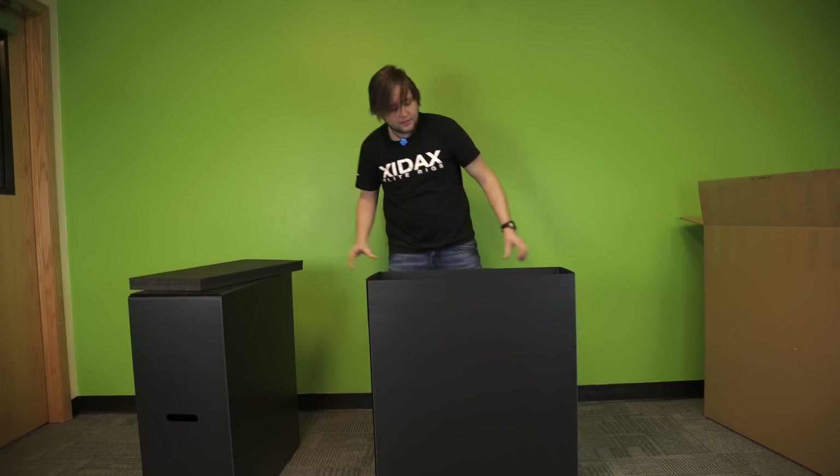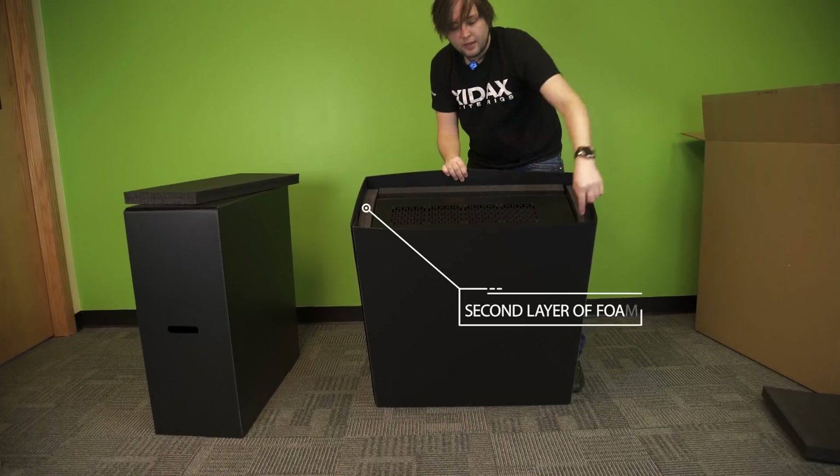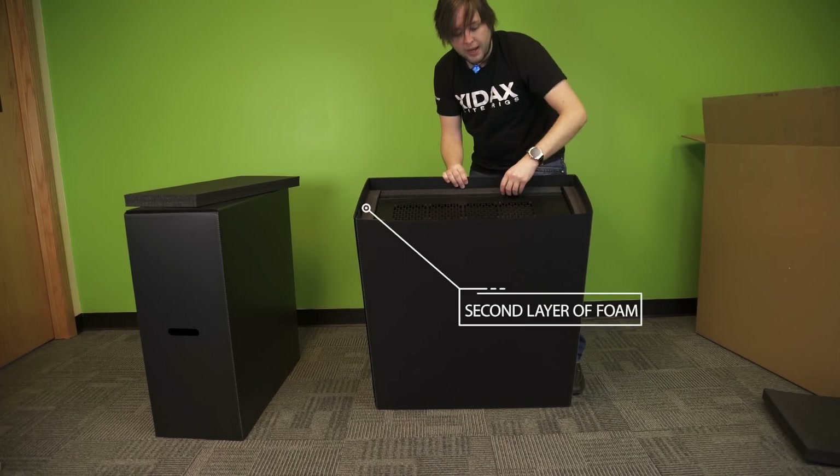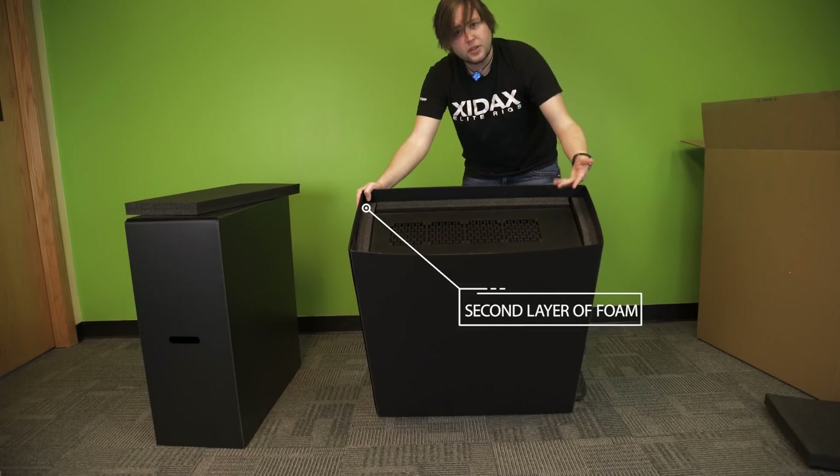Top piece — tilt it forward so you can see it. Again, another complete surrounding of foam that helps with impact, crush rating, shock rating, everything. Also looks really cool.